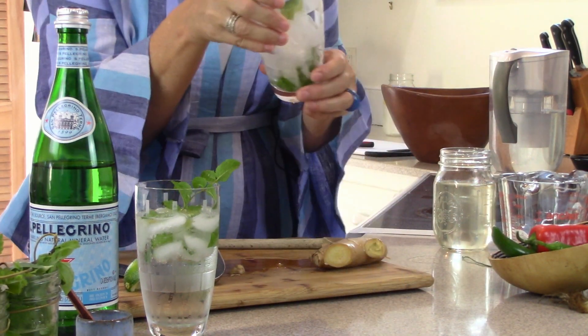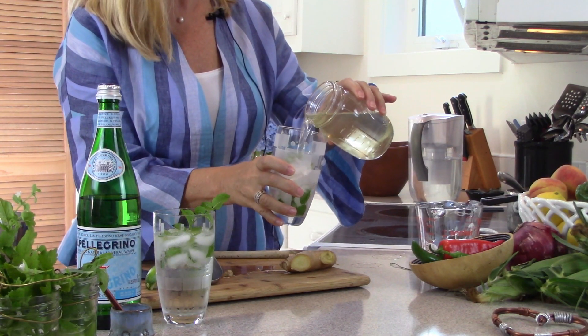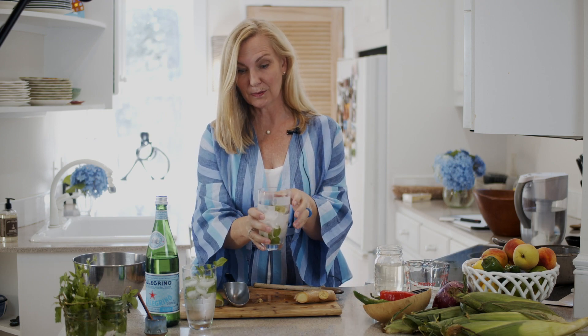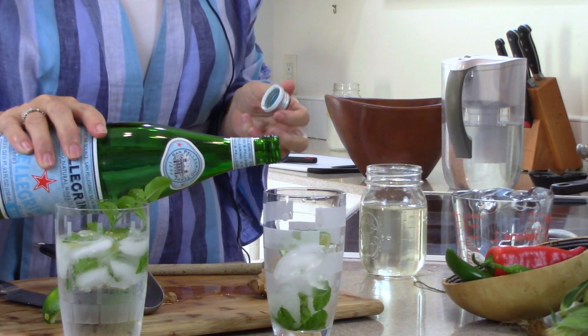So I've muddled my mint in the bottom of the glass and got all that minty flavor out. I added a bunch of ice — crushed ice would work too — and a good amount of lime juice so it's nice and limey. Now I'm adding the ginger simple syrup to taste; it will be pretty sweet, so add as much as you like. Then I'll pour in my sparkling water.